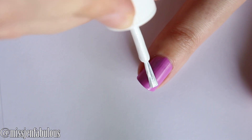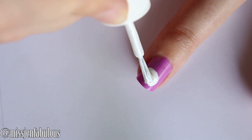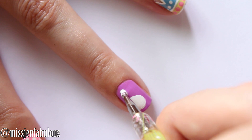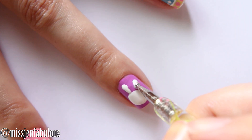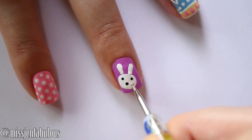Then for our Easter bunny I'm just taking my white nail polish and dragging it kind of horizontally along the nail to create an oval shape. Then using my dotting tool I'm just dragging it down to create two ears. Three little dots for the eyes and the nose.